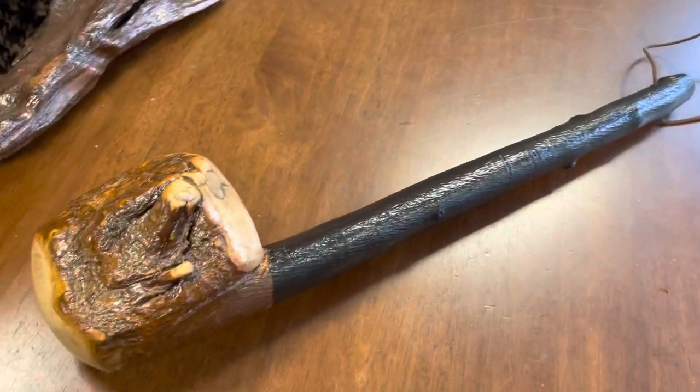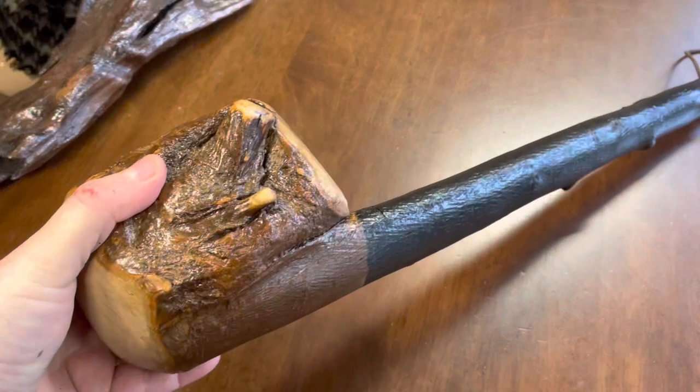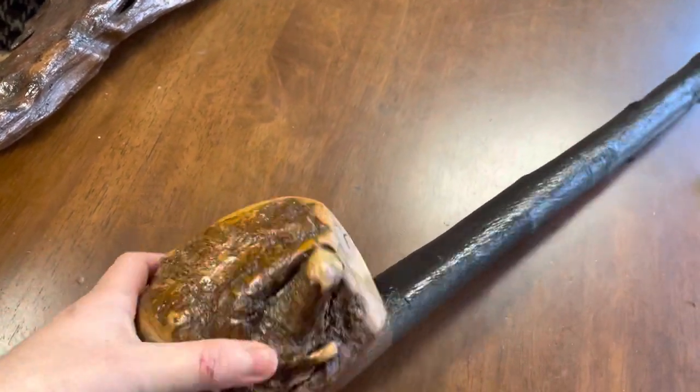It measures two foot long, so 24 inches. It weighs 1.1 kg and here you can see the handle — it's about four and a half inches across and about four inches wide, so four and a half by four inches.